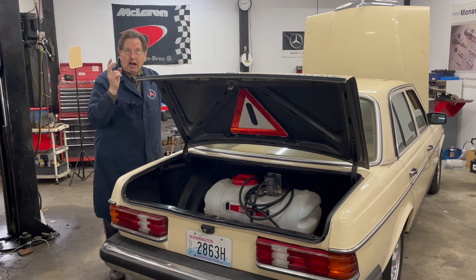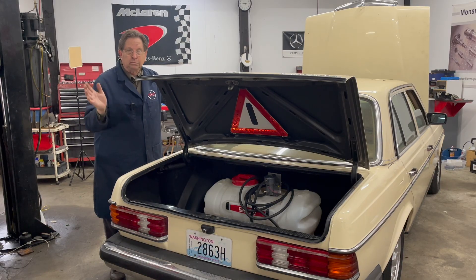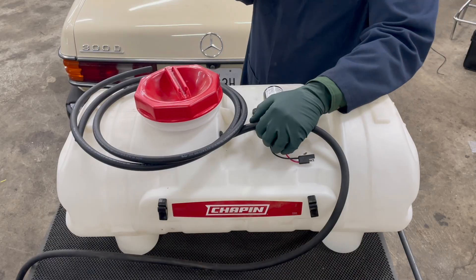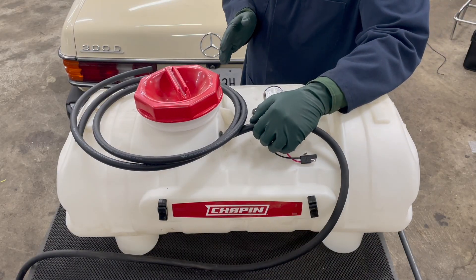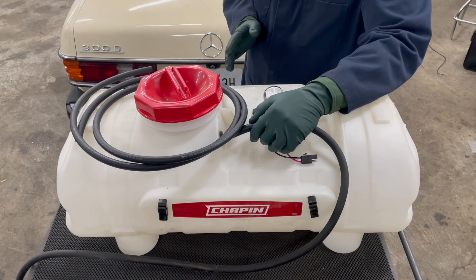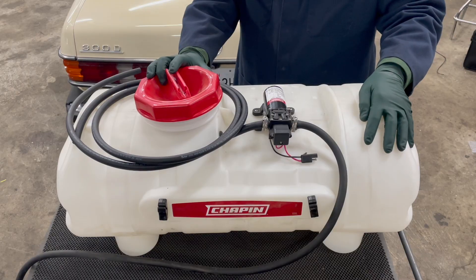The two-tank system gives me the option to run on either vegetable oil or diesel. If I am running on vegetable oil and I know I'm going to park the car and let it sit for a week or more, I can switch over to diesel and completely flush the system. To be clear, we're talking about straight vegetable oil — this is not biodiesel, this is not diluted vegetable oil. Right now, the very first thing I want to do is focus on the fuel tank installation.